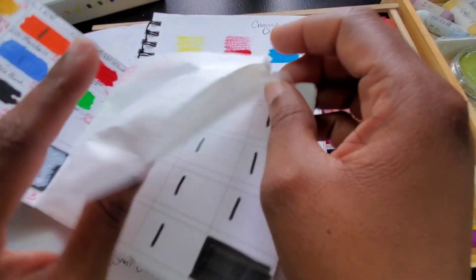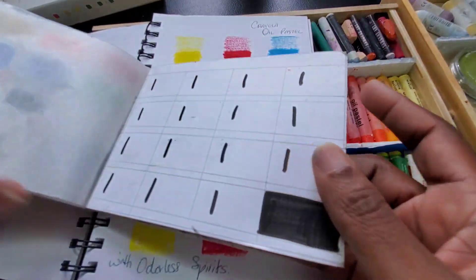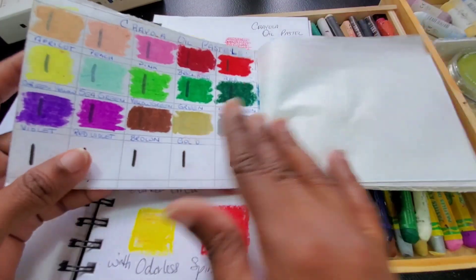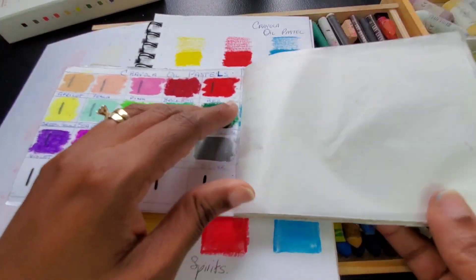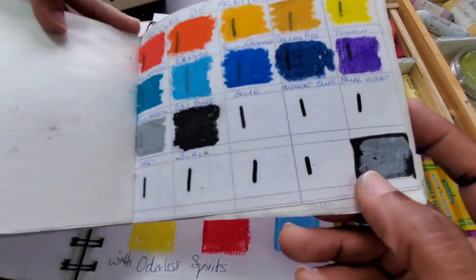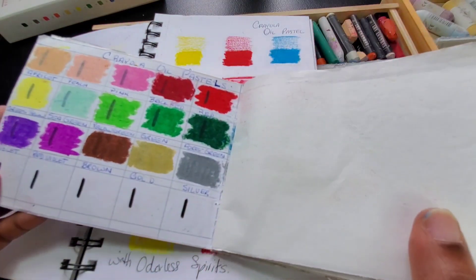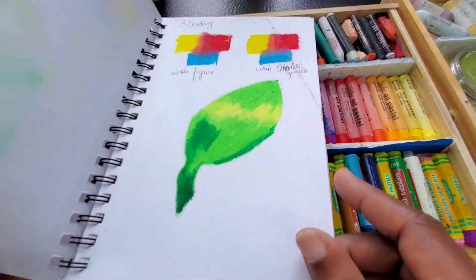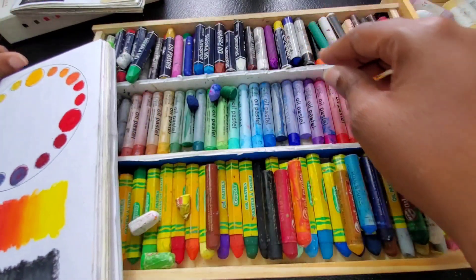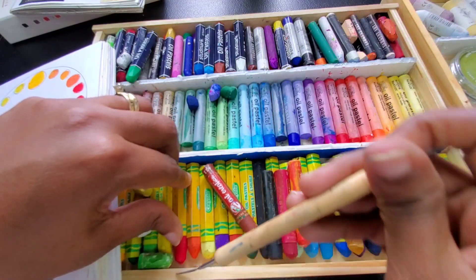This video is going to be long, guys. Next we're looking at the Staedtler Carrot, and I did the same thing with it that I did with the Studmark — blended with tissue to see how they perform. As you can see they're a bit more creamy. This is how I did my blending and overlaying test, trying some color mixing to see how the colors perform. They were a bit more creamy. This is my control testing piece, and this is my actual testing piece with them.